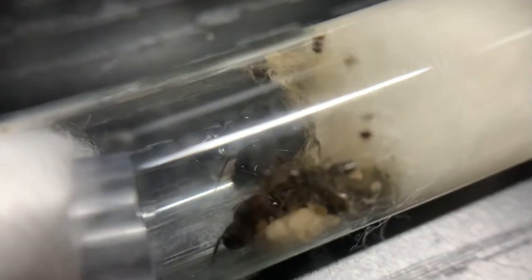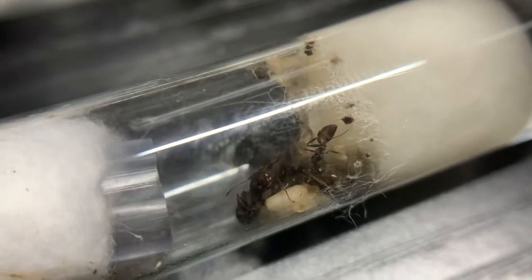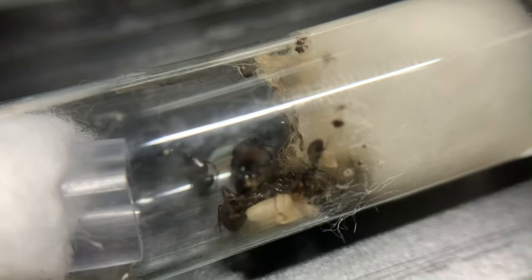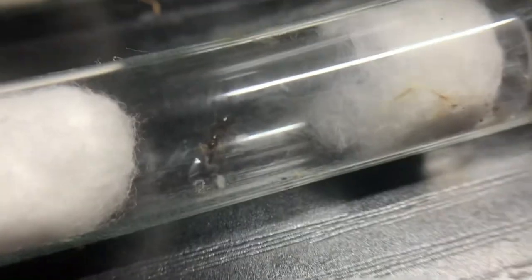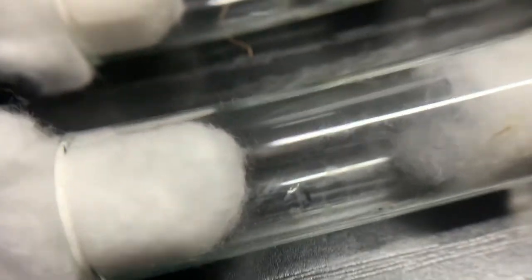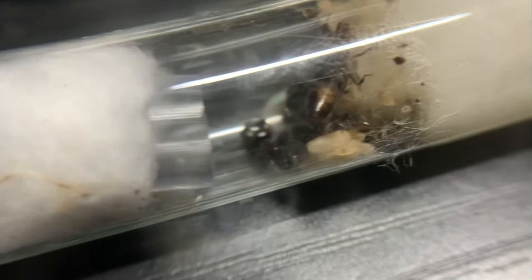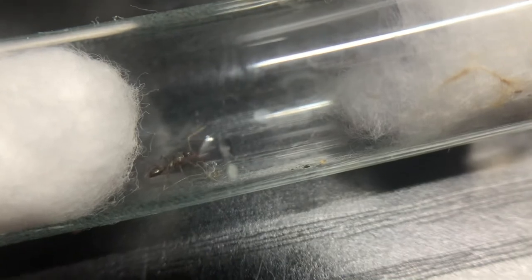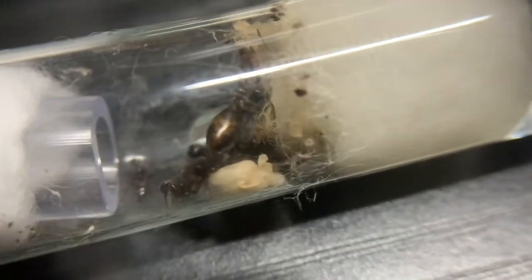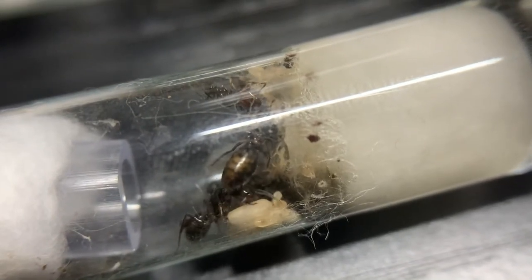This colony here has four queens and a lot of brood. They have developed very quickly since they got their first workers a couple days ago. They went from one to about five, and I accidentally killed one worker. I just fed them some sugar water and they're eating it like crazy. We just saw one worker with a full abdomen.